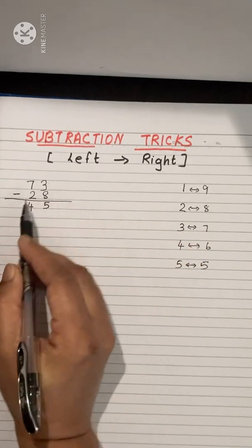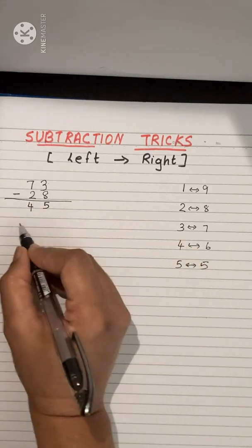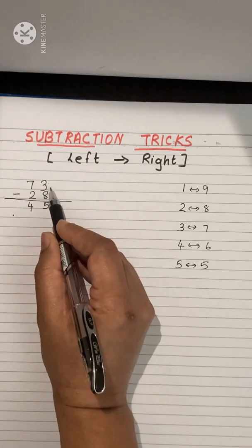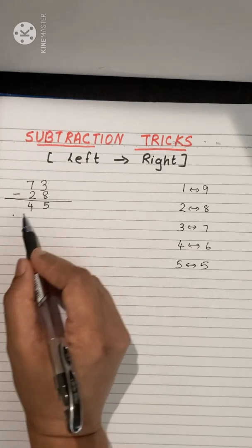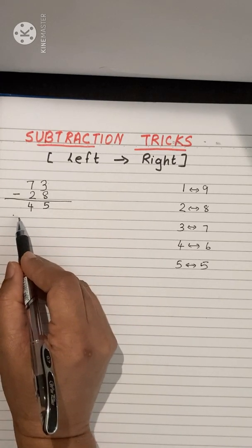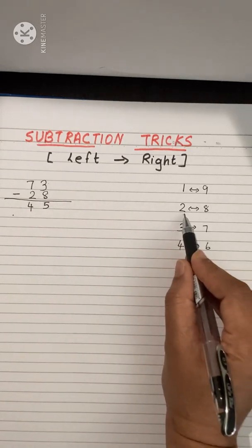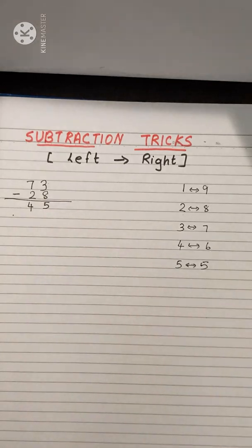So the rule is: 7 minus 2 is 5, but because 3 minus 8 is not possible in the next position, we write 4 (one less). Then for the units digit: 8 and 2 are related pairs, so add 2 to 3, giving 5. The answer is 45.